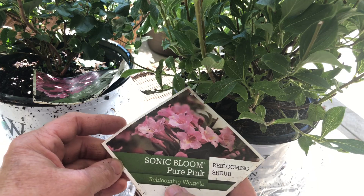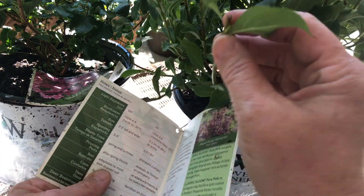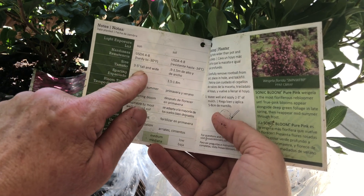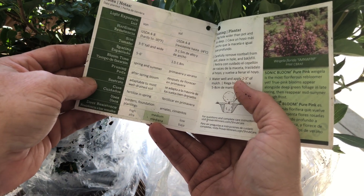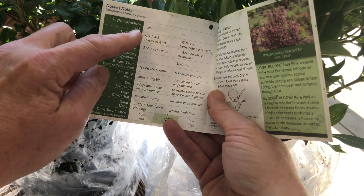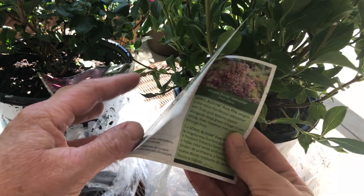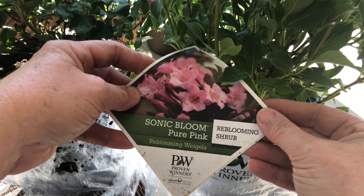This is the Sonic Bloom Pure Pink Reblooming Weigela. I love Weigelas — this is a pretty one. Hardiness zones 4 to 8 — perfect, I'm in 5b to 6. Three to five feet tall and wide — nice. This baby's going to want some space and likes full sun, like most Weigelas do. Adapts to most soils. Plant in spring. Oh, this is going to be a fun one. I have to decide where to put this. And right now, autumn is the perfect time to plant these.